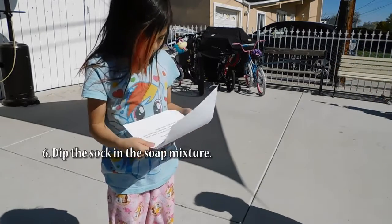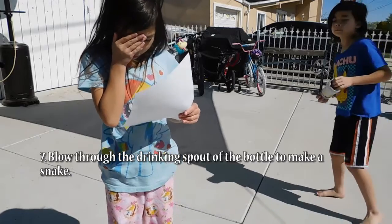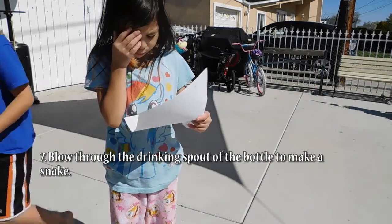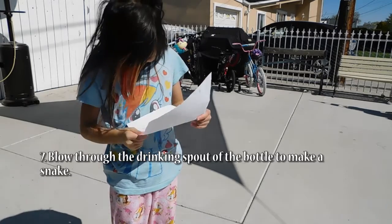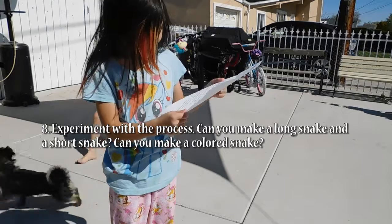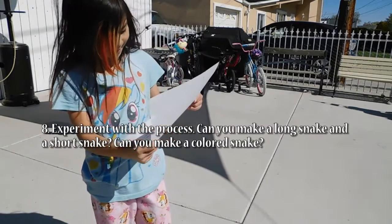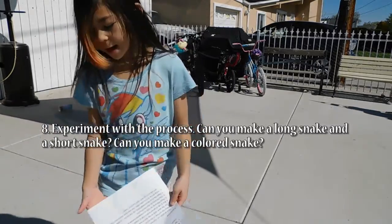Dip the sock in the soap mixture. Blow through the drinking spout of the water bottle to make a snake. Experiment with the process. Can you make a long snake and a short snake? Can you make a colored snake?